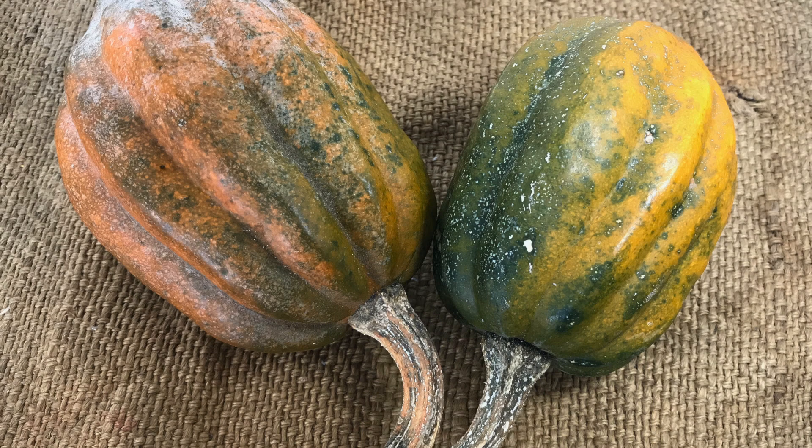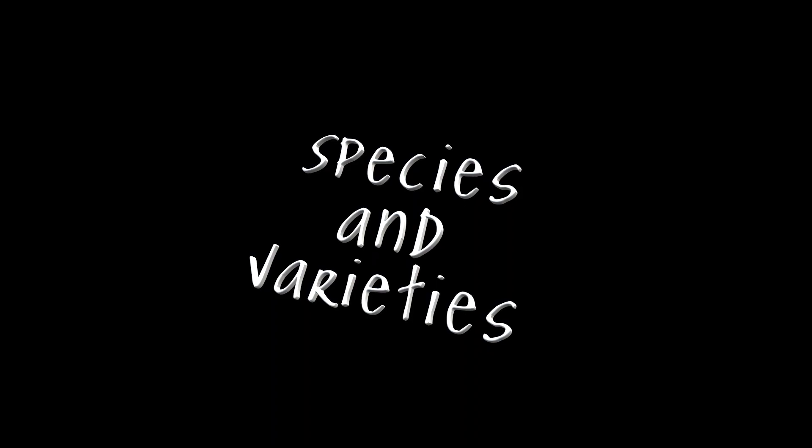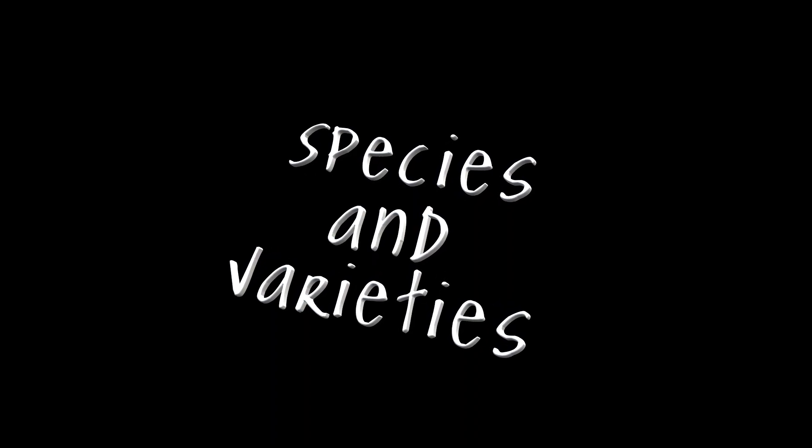We're going to talk about seed saving for pumpkins and what you need to think about before you put your pumpkins in the ground. Pumpkins are cross-pollinators — they're cross-pollinated by insects — so we need to keep the species of pumpkins 500 metres apart.